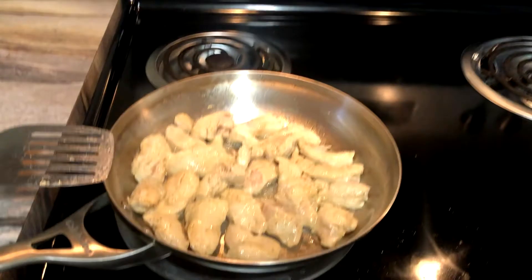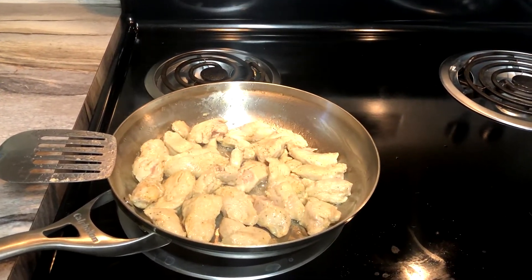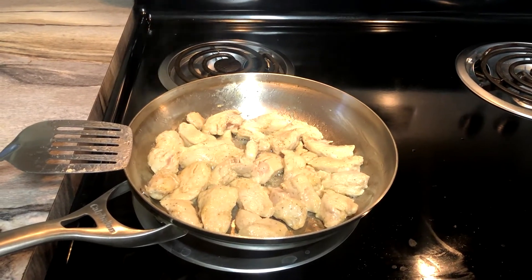The first step is to cook the chicken breast in a large pan under medium heat. Sauté the chicken with salt and pepper for 10 minutes. Put it in a bowl and set aside.